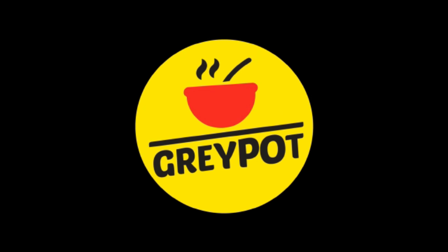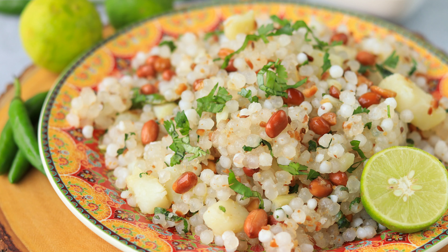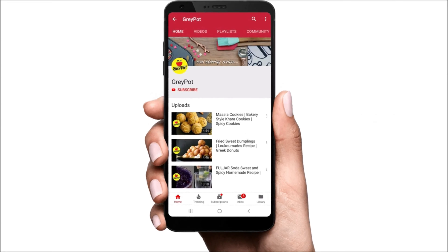Welcome to Grey Pot. Sago kichdi is prepared with sago pearls, boiled potatoes, roasted peanuts and a few spices. It is one of the most popular fasting dishes, traditionally prepared during Hindu fasting days such as Navratri, Maha Shivratri or Ekadashi. Today I'm going to show you how to prepare a non-sticky sabudana kichdi, which is great for breakfast or dinner because it's light on your tummy and easy to digest.